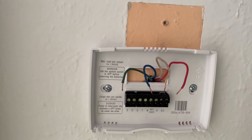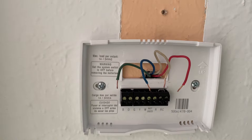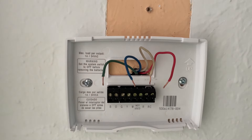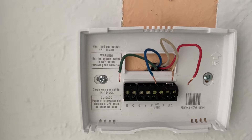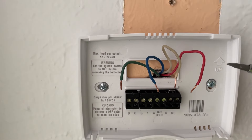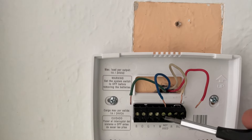Hi guys, in this video I'm going to explain the wiring for the AC thermostat. Let's assume you forgot to take a picture before you removed the old thermostat and now you're wondering what wire does what and where it should go. In most cases, the easiest way to determine where to connect the wire is just by applying the color to the proper terminal.